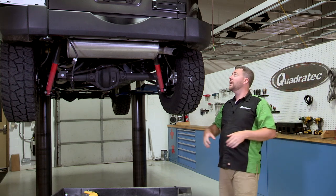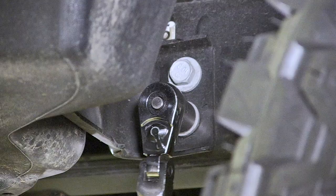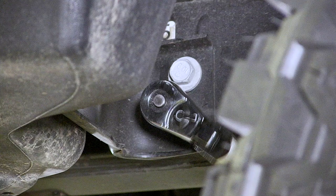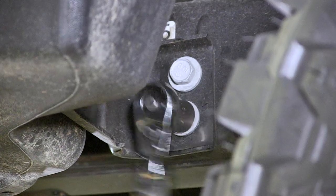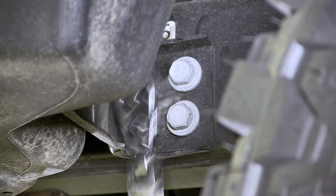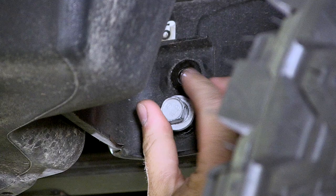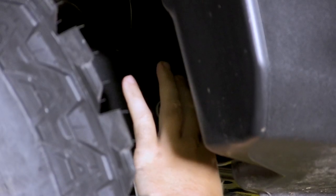Now that we've got the hitch out of the way, we need to go ahead and remove these two bolts that attach the bumper to the side of the frame rail right behind your rear tire. There's going to be two on the passenger side as well as two over on the driver's side. To do that, we're going to grab our three-eighths ratchet along with our 16-millimeter shallow well socket and remove those two bolts.